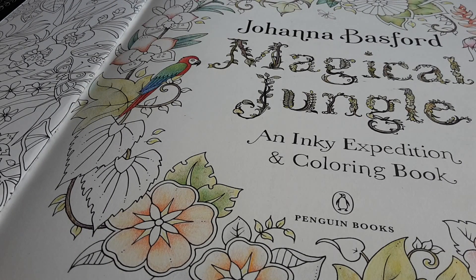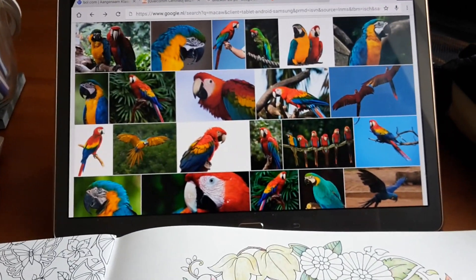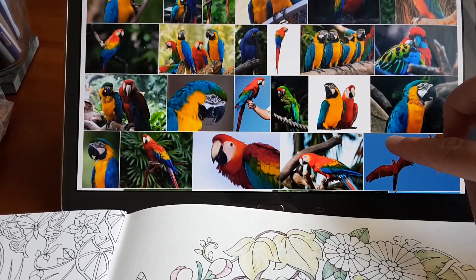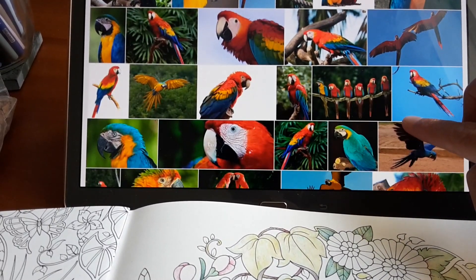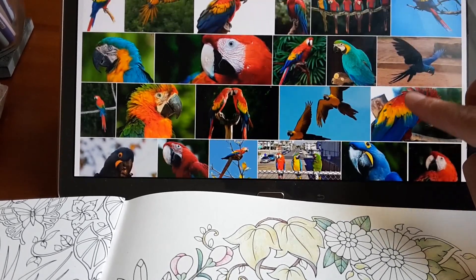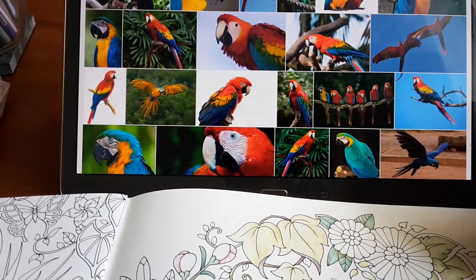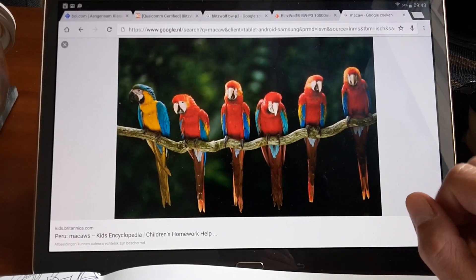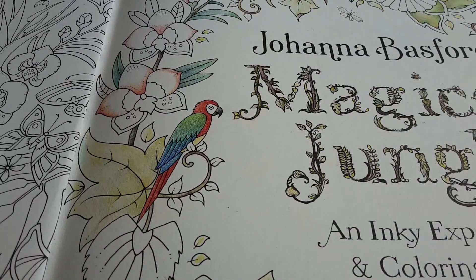This is part two of coloring my first parrot. Something was bothering me, and that was the parrot's belly. I found a lot of pictures of parrots — I just can't help myself. I cannot draw something other than what nature shows. If nature has it a certain way, I need to have it that way. I now have a yellow belly, but it turns out the parrot I am coloring has a red belly.